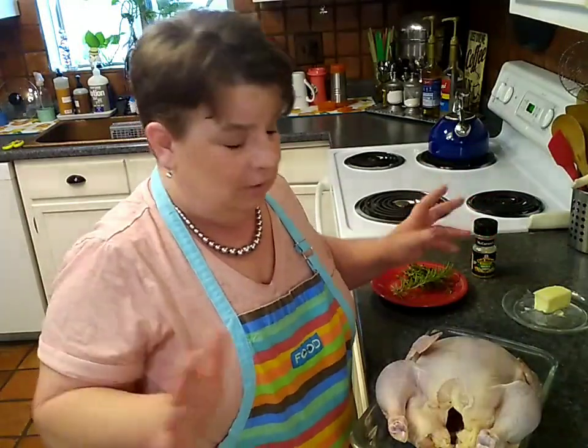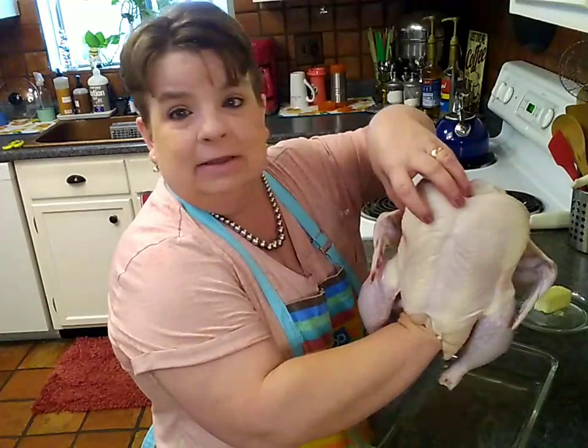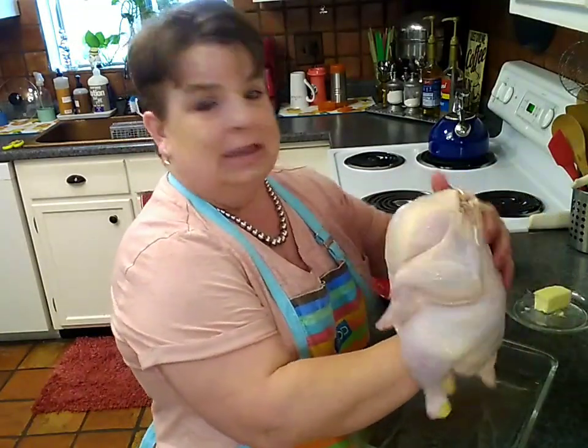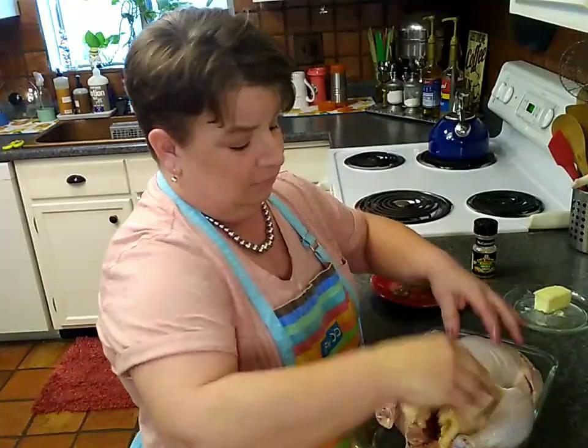I've removed my bird from the packaging and got all the innards out of the cavity — really all that was in there was a chicken neck, which is unfortunate because Pig Pen likes some of those parts, but for 67 cents per pound you cannot complain. These are the breasts, nice and plump and juicy; these are the wings; these are the legs and thighs; then you've got the back and the last part that went over the fence. I like to cook mine breast side up — some people say breast down for juiciness, but we're just not going to overcook it.